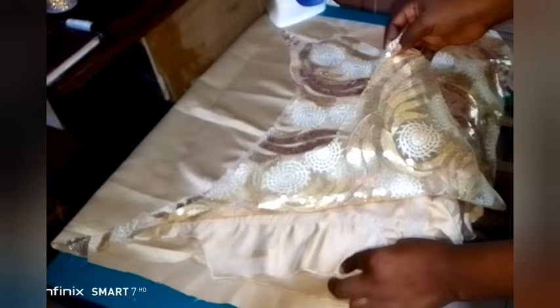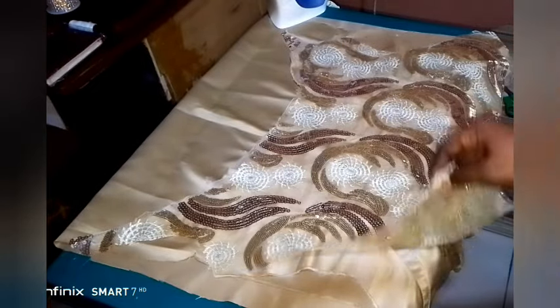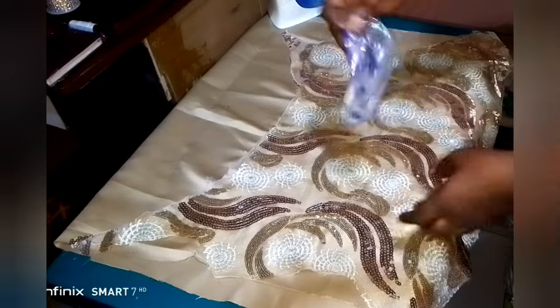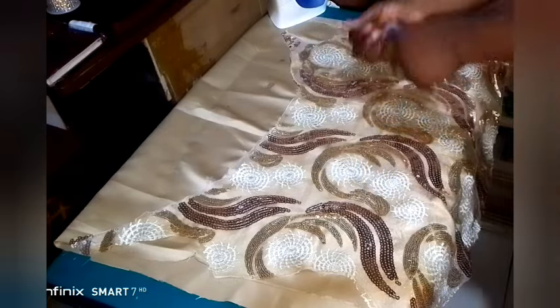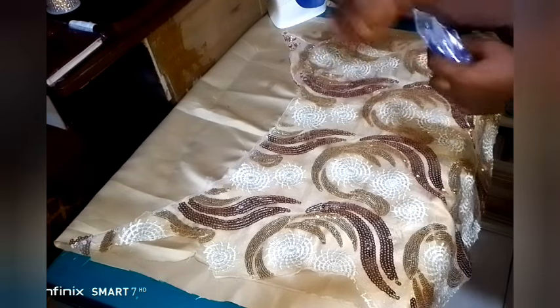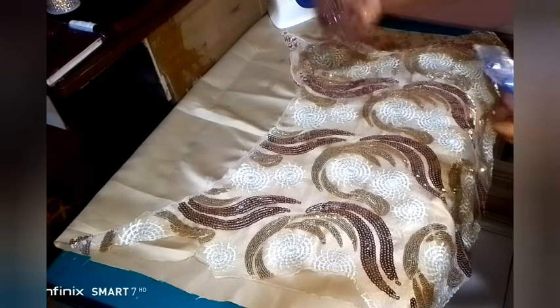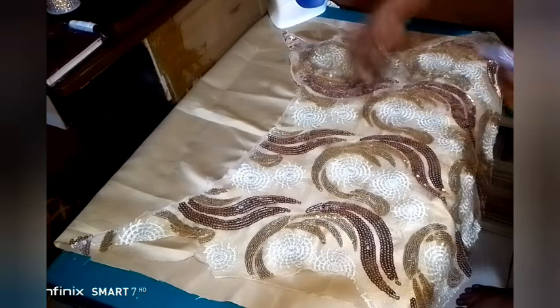Now after covering it up, I started arranging it because I wouldn't want the hemming gum to scatter. After that, the next thing is to sprinkle water on top of the fabric. I sprinkled a lot of water — please, I sprinkled a lot of water on this.